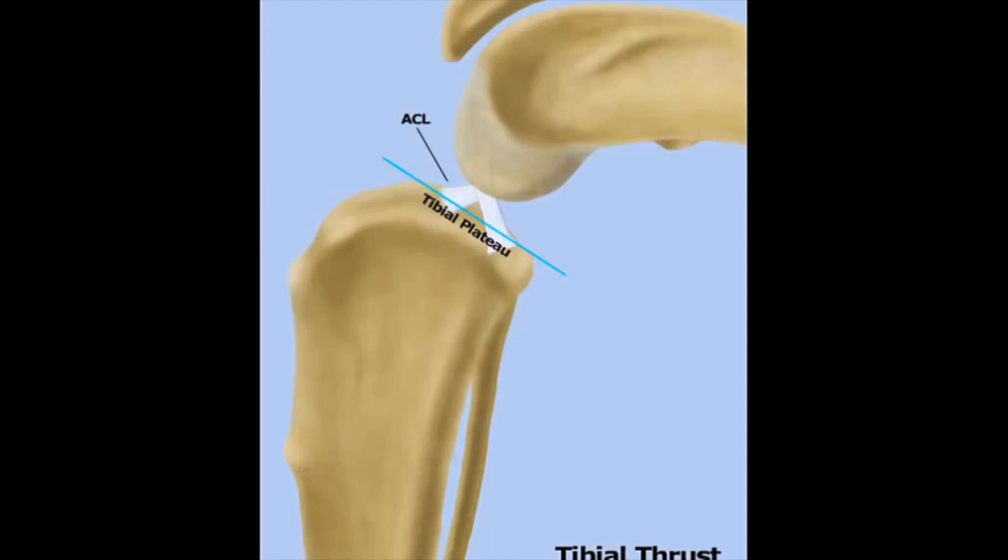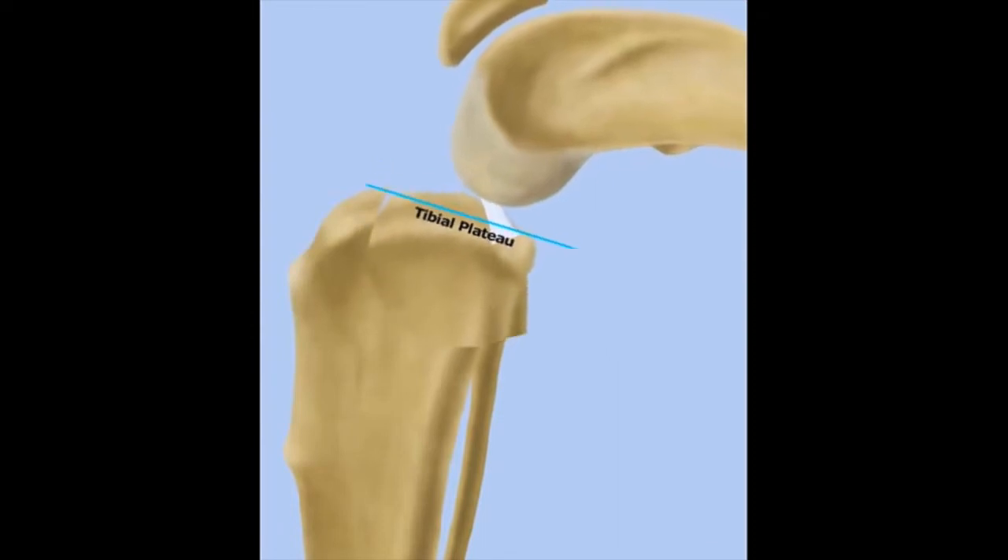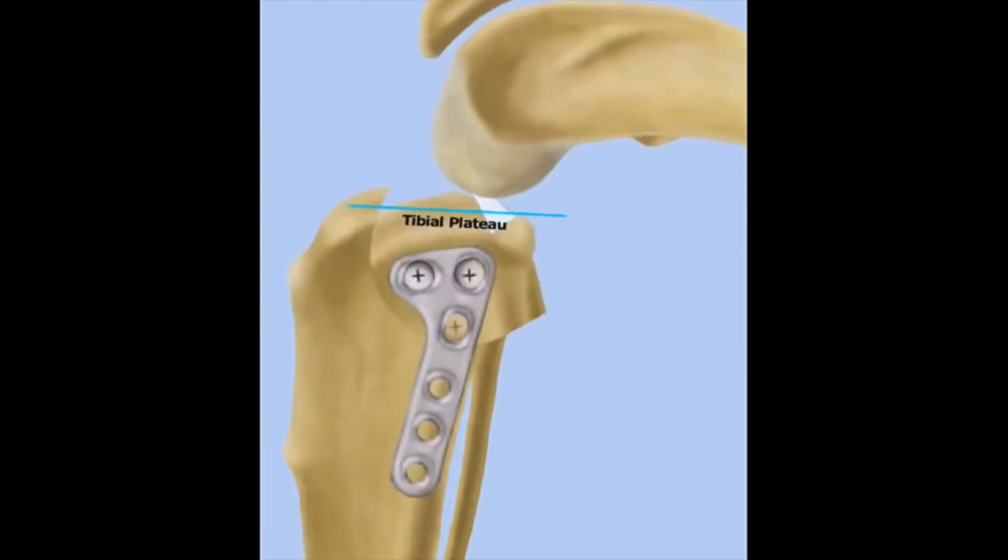In the illustration here, we will see the ACL tear as a result of the downward and backward thrust movement of the femur. And then to correct for this, we will make a curved osteotomy, or a bone cut, and then level the plateau and place a permanent plate to hold the reduced tibial plateau in place.